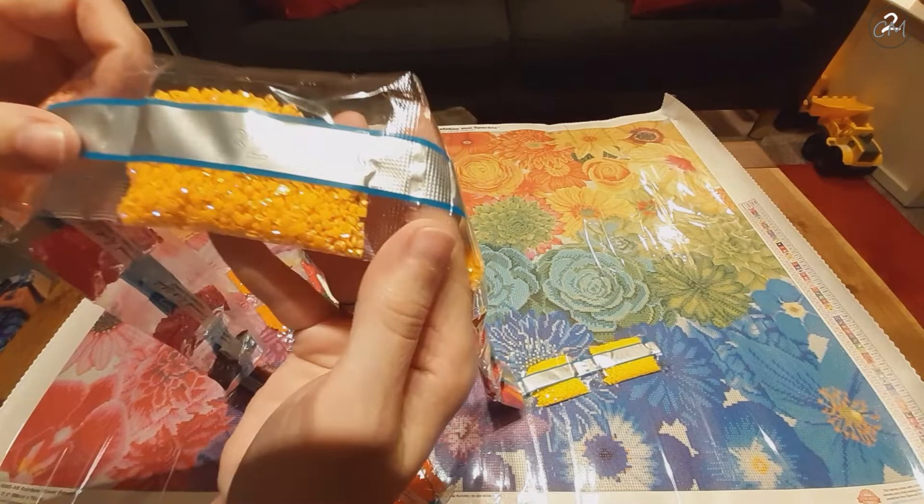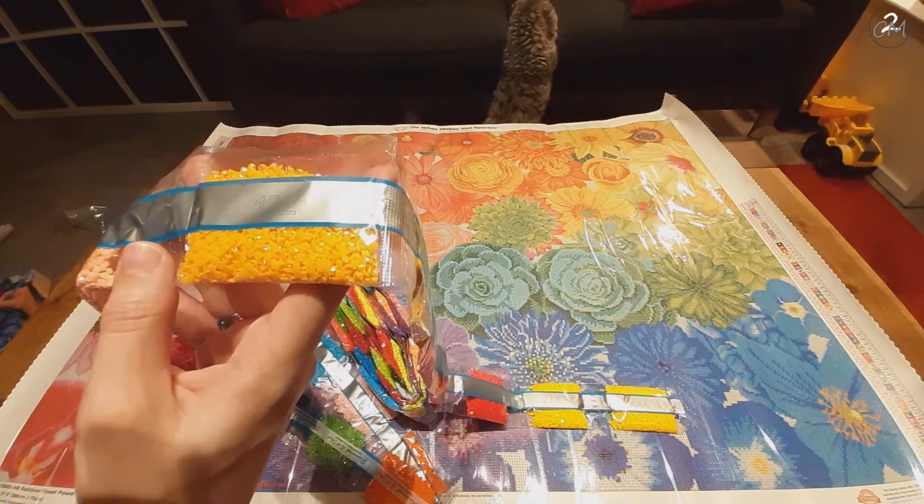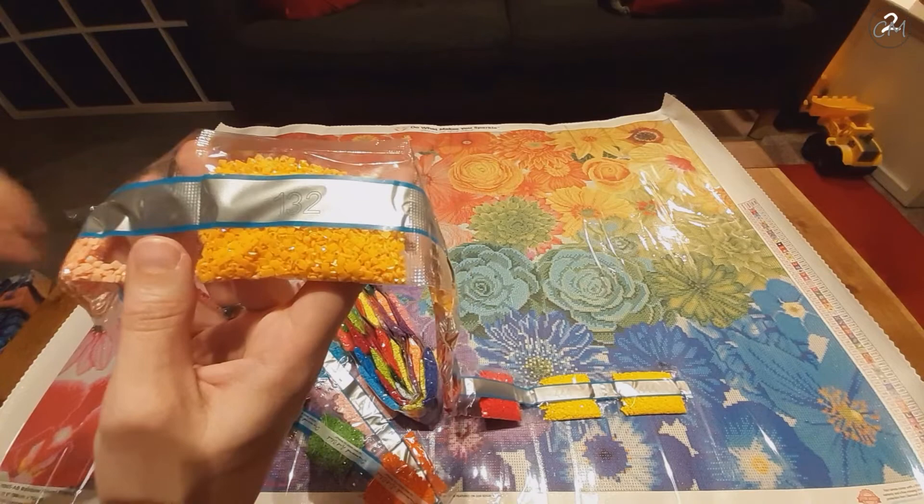These are orange Aurora Borealis — Northern Lights, however you want to call them. Beautiful orange drills — wherever they're charted, your eye will be drawn a little more to them, giving extra sparkle and shine. Let's move on because I'm starting to ramble. I'm pretty overwhelmed.